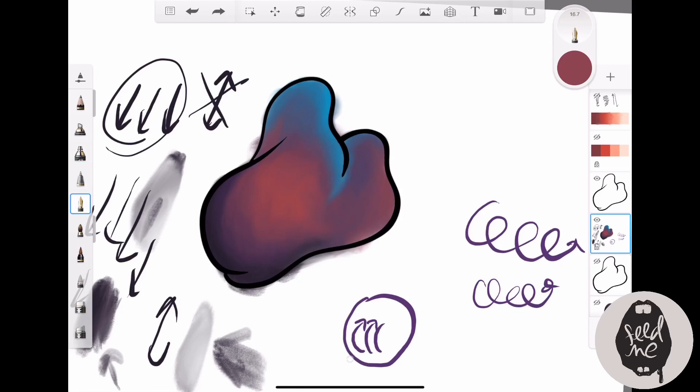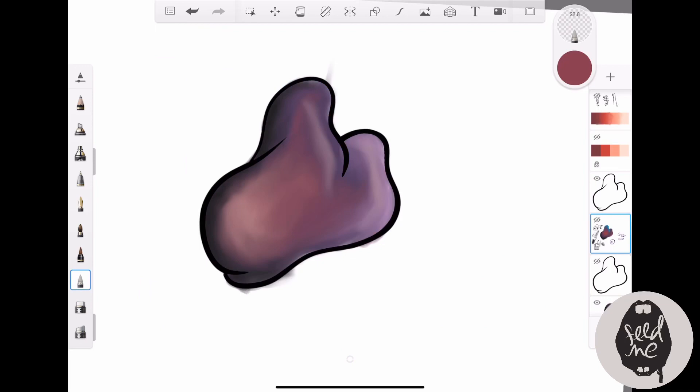Here you can see an example of the airbrush tool — notice that sudden push of color. I personally don't like the airbrush tool because it looks a bit too smooth for my taste. This is why I prefer brush-type tools over the airbrush.